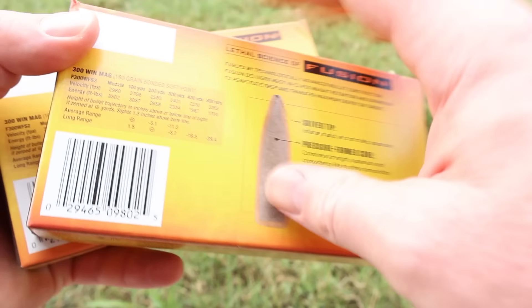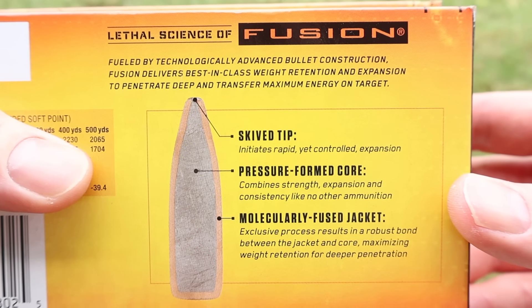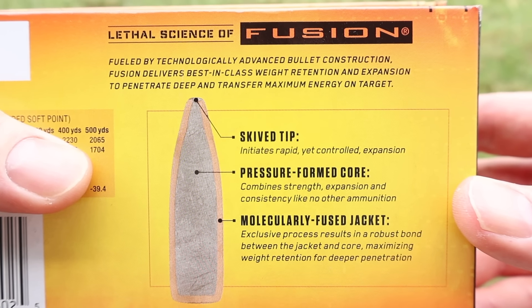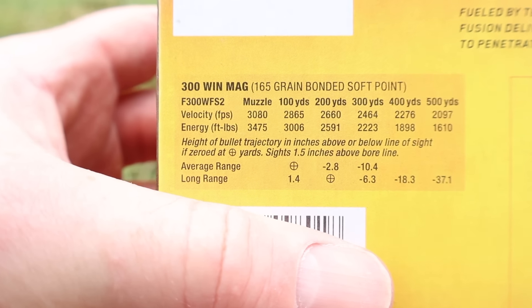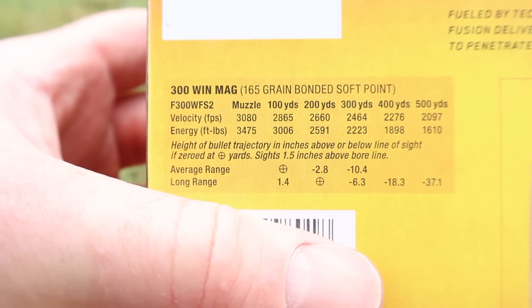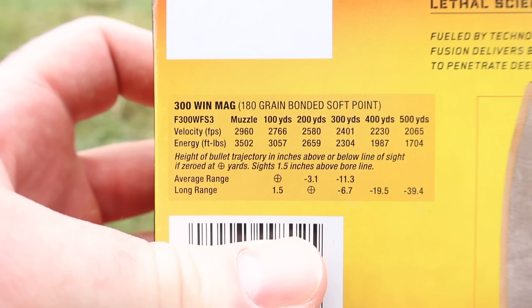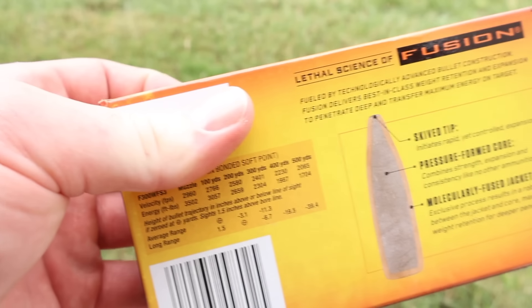Let's go ahead and flip it around and take a look. Here is your promo info on the Fusion Bullet — feel free to pause and read all that if you'd like. It's the same on both boxes. For velocity, the 165s are stated at 3,080 feet per second at the muzzle, and the 180s are stated at 2,960 feet per second. We'll see how close we get to those.